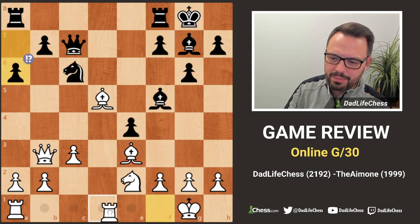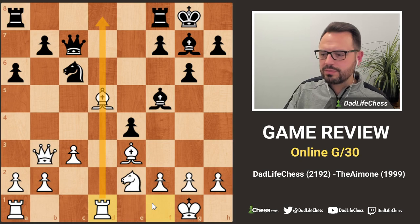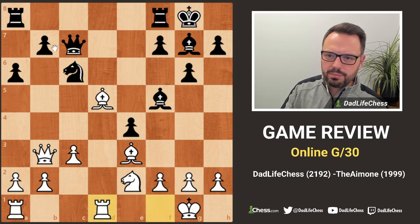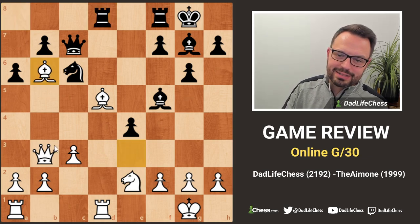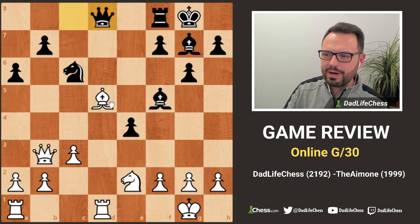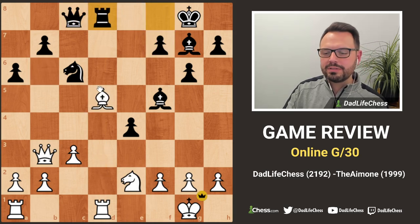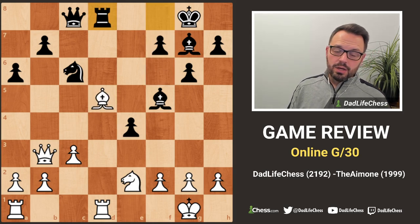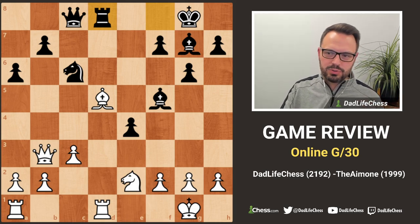I thought about playing immediately but decided to bring my rook to the center and play principled chess. Unfortunately my opponent played the other rook to a bad square - a huge blunder you can probably see already. I played bishop to b6, my opponent moved away, and they cannot take with the queen because of the discovered attack on the queen. They took back and then resigned, realizing what was coming.